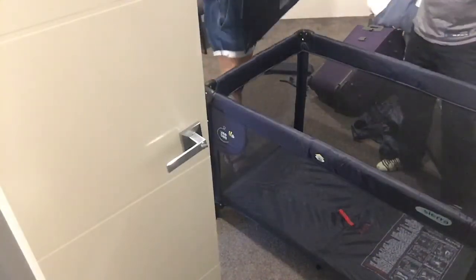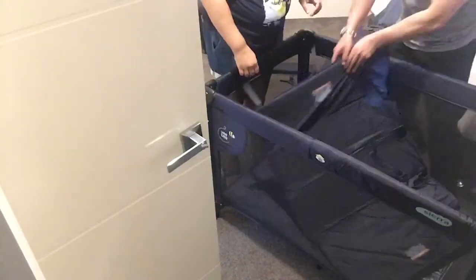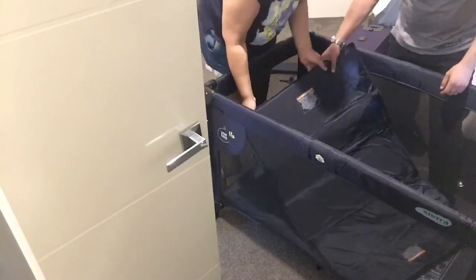You can put in the mattress now. I think it's this way down, because the soft fit is there.